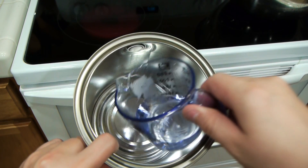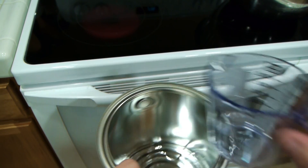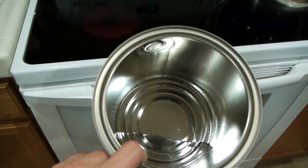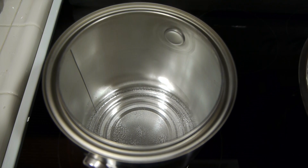Now let's try it with a paint can. I'm going to use just a little bit more water this time because it's a bigger can. Make sure you've got the bottom covered. Now place it on the stove. After a while, the water is going to boil up again.